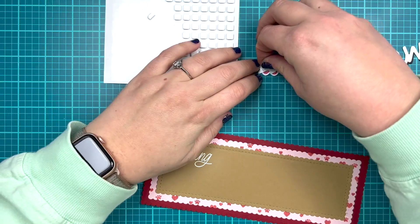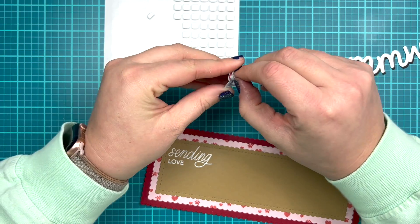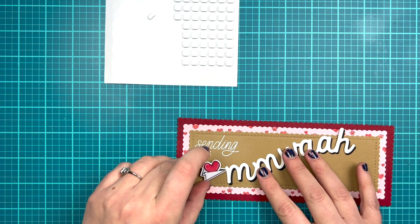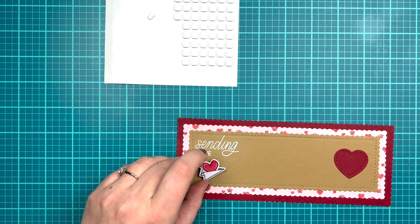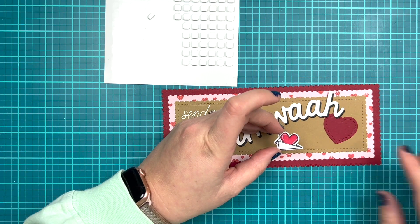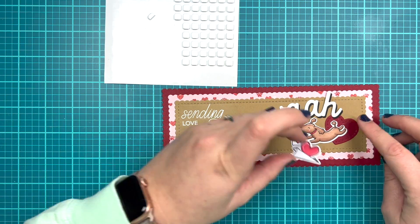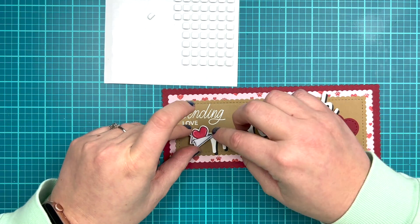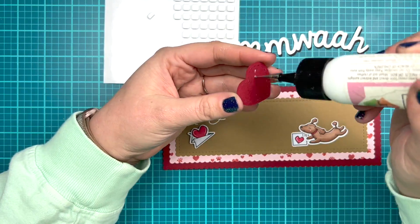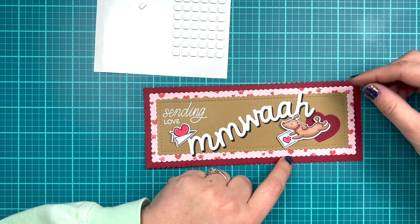To adhere everything down I'm going to pop up my heart in the paper plane as well as my poodle, while my sentiment and heart are going to be glued directly down with wet glue. I'm following that same layout I already showed you when I was deciding on adding more to my sentiment. I did glue down the die cut word and the heart directly to my card, while my paper plane and my little poodle and his card are popped up just to give the card some dimension.